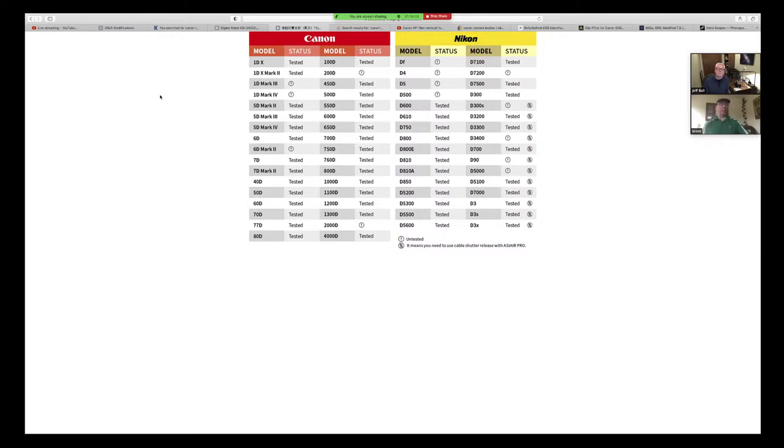There are several people on the ASI Air Facebook group requesting the Canon R series. On the Nikon side as well, they seem to be lacking support for mirrorless cameras so far, but they keep coming back saying it's coming. We're hopeful the next software release will support the Canon R series, which would include the RA and the RP.